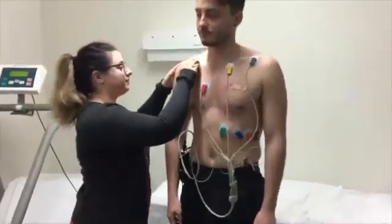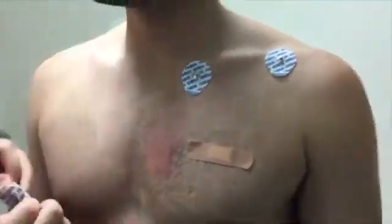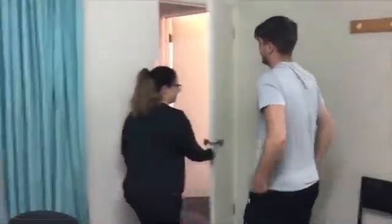After about another five minutes, the electrodes will be removed and you will be allowed to leave. Thank you for choosing HeartWest.